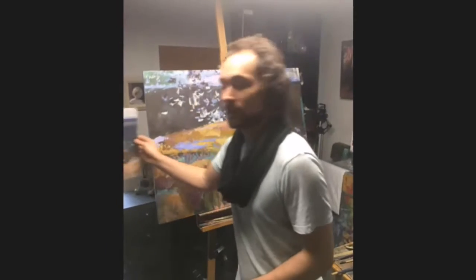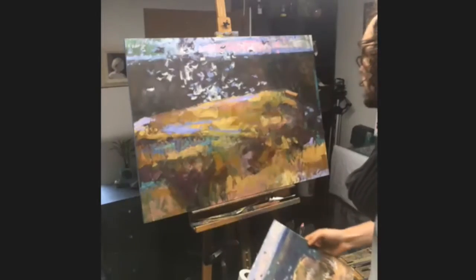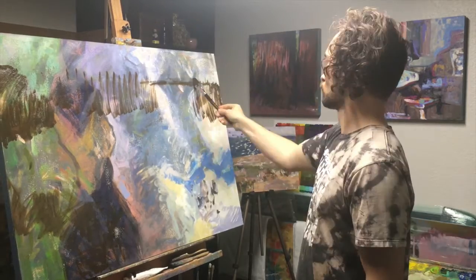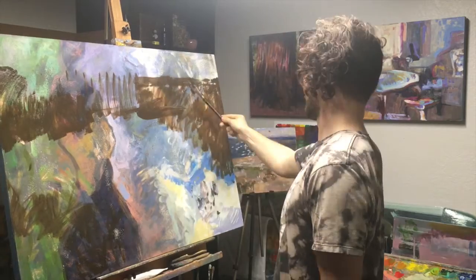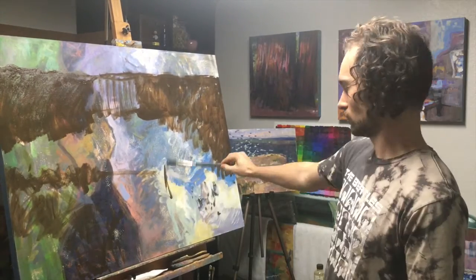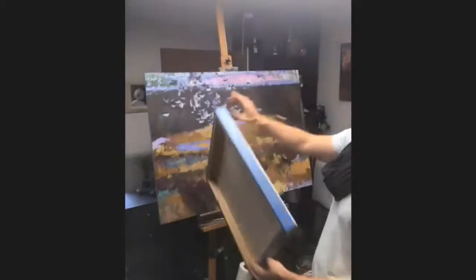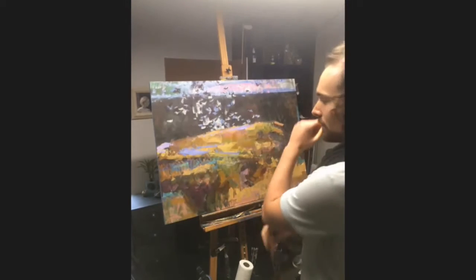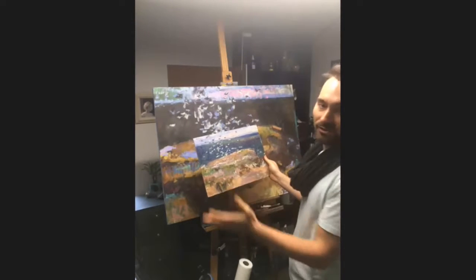I'm working my plein air study from our trip — I've got it right here — and I'm working it up to this larger canvas. I've already done a couple of passes on it, really quick loose passes, sort of the same way that I would work in plein air as far as brushwork — just direct, big brushwork. I bought these wood panels, and this piece is 30 by 40 inches. In my plein air piece I spent most of my time just scoping out the island.